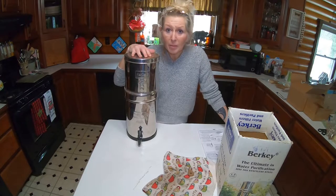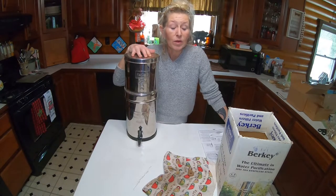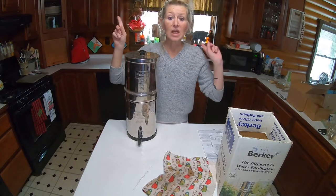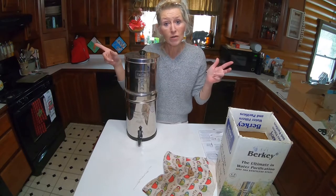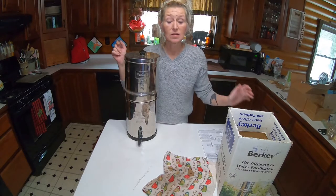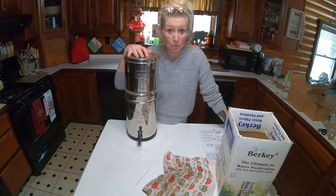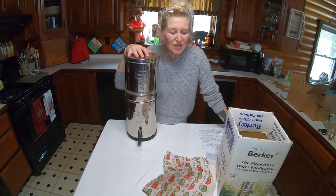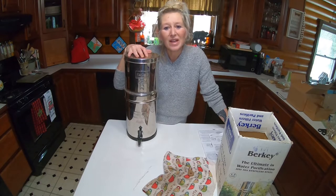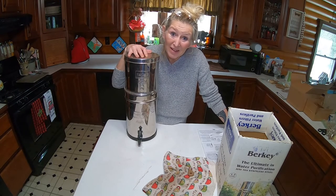Thanks for coming along today and letting me show you our Berkey system. I will put up some links to some other videos that will show you more of our pond, some of the water, or our seeds that we're doing to be self-sufficient here on the homestead. Thanks everybody for staying with us — thank you to all of our subscribers. You all have a wonderful day. From our house to yours, this is Go Go Mama. Toodles!